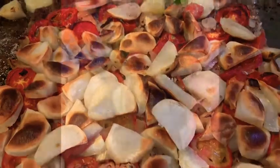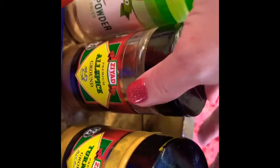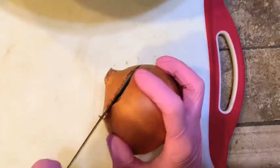For this recipe we're going to need some ground beef and a variety of spices. I have total seasoning spice, which I really love — it's very versatile. We also have garlic powder, allspice, turmeric, salt, and pepper. We're going to need an onion, potatoes, and tomatoes.